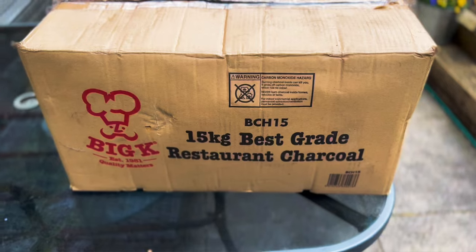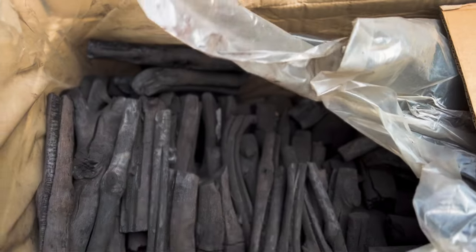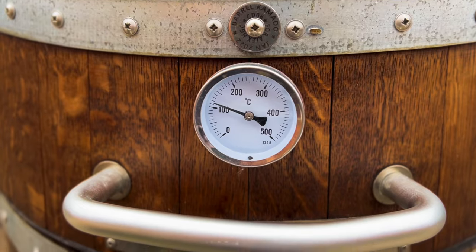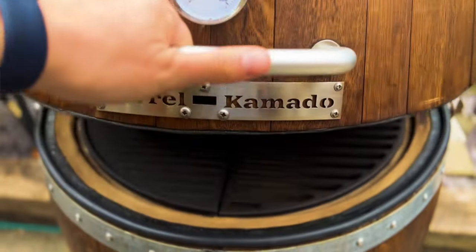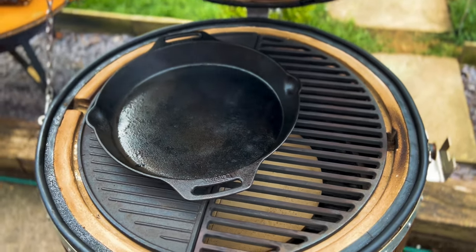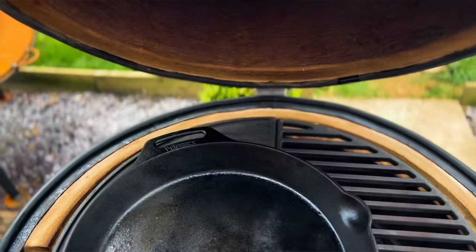I've got the BK all set up. I've been using the Big K BCH charcoal which burns just fantastically, and I've got a little bit of cherry wood in there at the bottom just to bring through some of that smoky flavor. There's a pan in here which the meat is going to sit on — that's the Petromax pan, a massive skillet. Eventually the meat's going to fall off the bone and we'll be able to push it aside and mix in the other ingredients. Let's get straight to it and get this smoking.